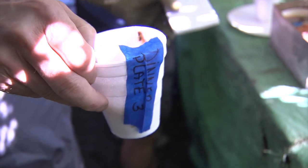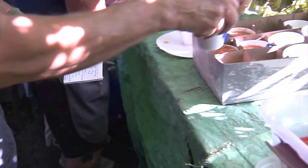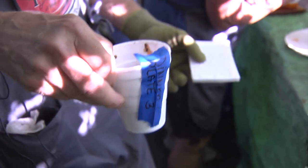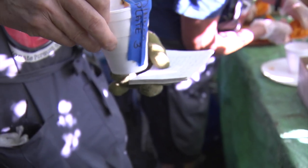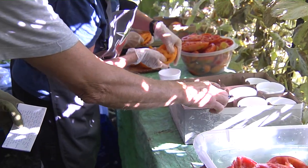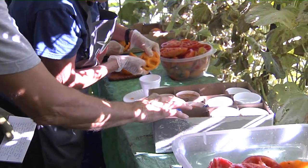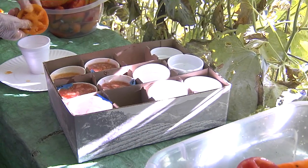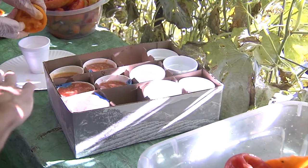Once they fill the cup up, they put it in — we use styrofoam because it can be reused, and also if you use a paper cup it'll start leaking. Then I have a box with partitions; this particular box is like a wine box that I cut in half, so it has perfect partitions.